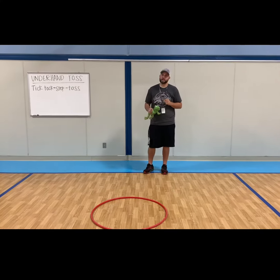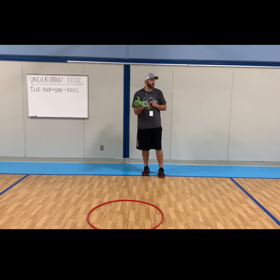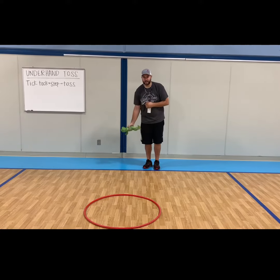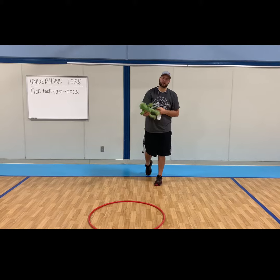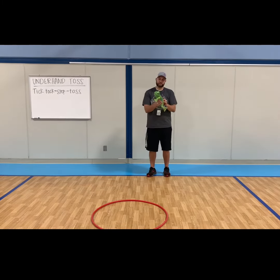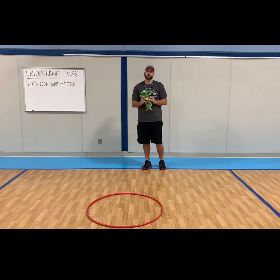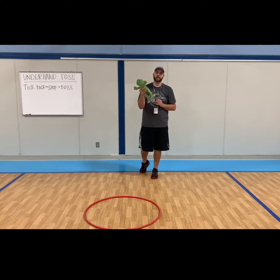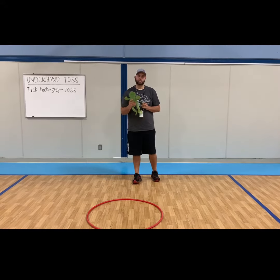The next part is step and toss. When we toss it, we're going to step with our opposite foot. We're going to go tick-tock, step, and then toss — when you toss, you let go. I've got a fun little frog here. You guys at home might want to grab a stuffed animal to use, so go find a stuffed animal and be back in 10 seconds and then I'll show you and we'll work together.